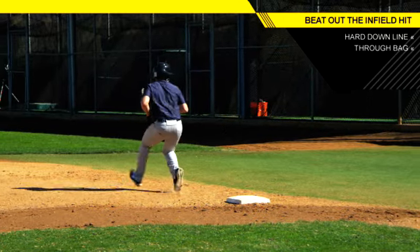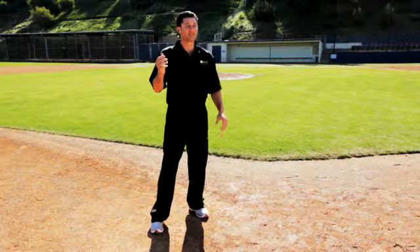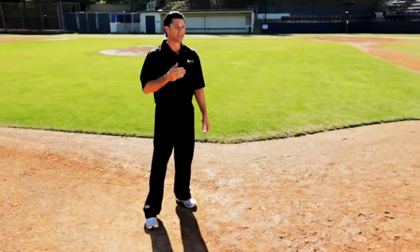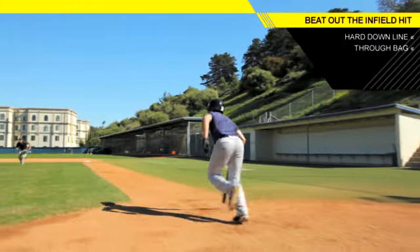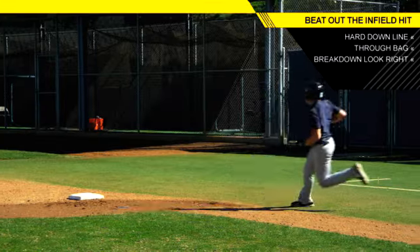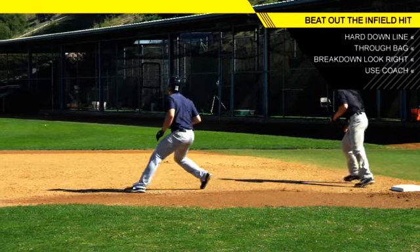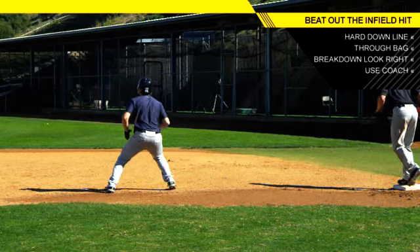At that point you're going to either be safe and you're going to listen for your first base coach. If there's an overthrow you want to be able to capitalize on it and get to second. You're going to take a look and break down, look to your right and see if you see the ball, and then you'll be able to capitalize on an overthrow that way as well. So use your coach and use your eyesight.